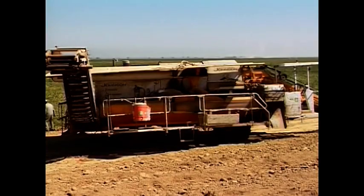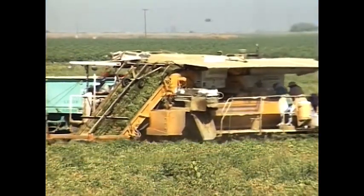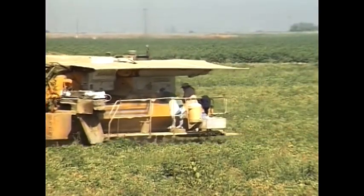In this instance, we're talking about the Johnson tomato harvester. The purpose of this video is to make you aware of the policies and procedures you'll need to follow when working with or around the Johnson tomato harvester.